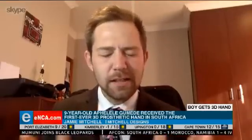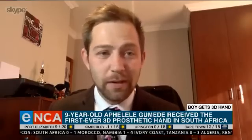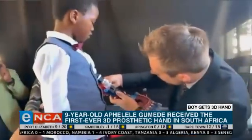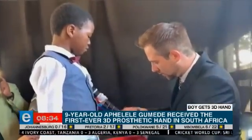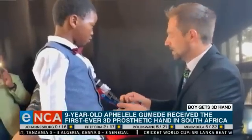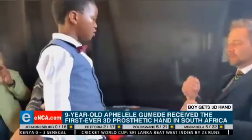It was absolutely insane. Apelele is such a cool little dude and yes, he was excited and me as well — we were going absolutely fanatic. It's the first time we actually saw that hand close with the kinetic action that it uses. It was really, really exciting. He absolutely went crazy. It was awesome.